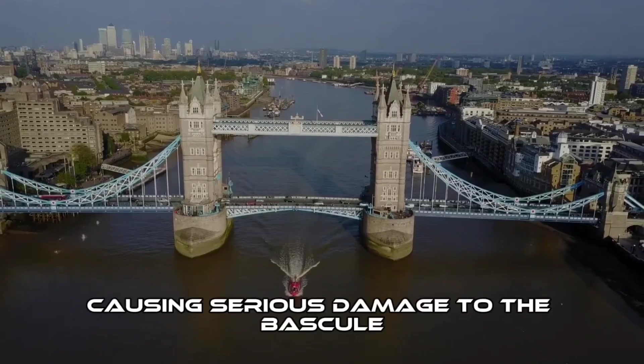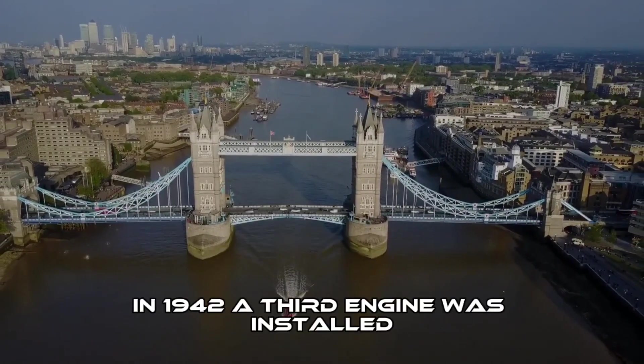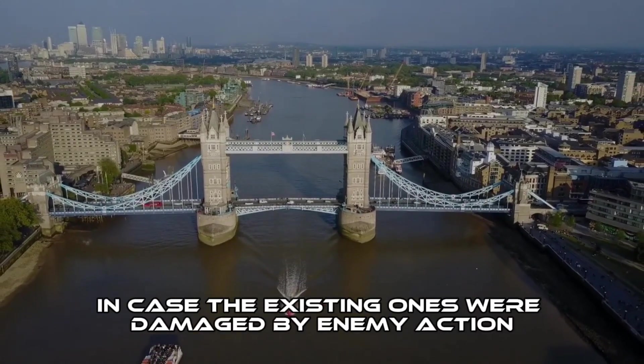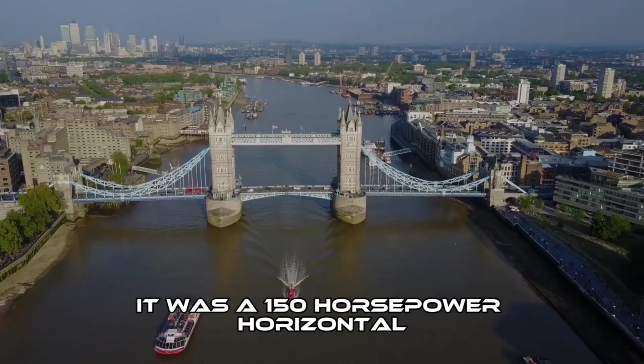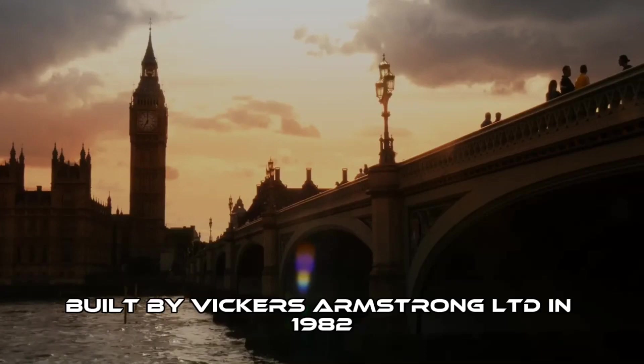In April 1941, a parachute mine exploded close to the bridge, causing serious damage to the bascule, towers and engine room. In 1942, a third engine was installed in case the existing ones were damaged by enemy action. It was a 150-horsepower horizontal cross-compound engine, built by Vickers Armstrong Limited.